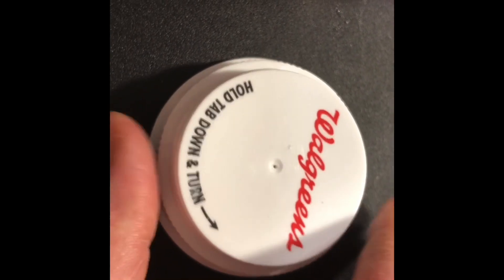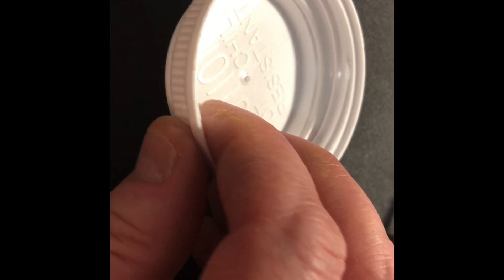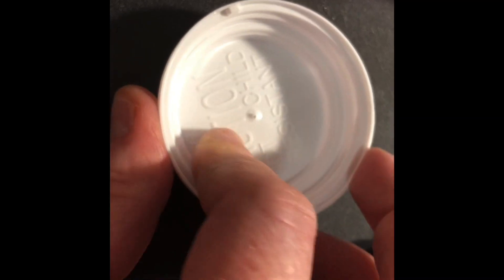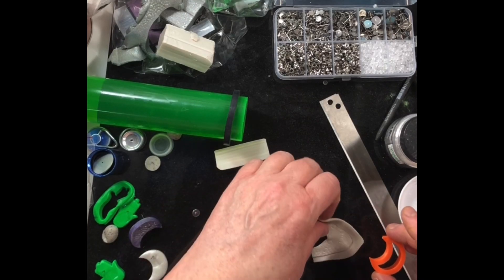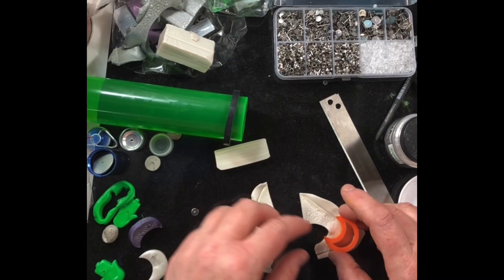Make sure you drill this way because it's going to leave a little bit of plastic pushed up, and the cap usually has some text there anyway, so that works out.